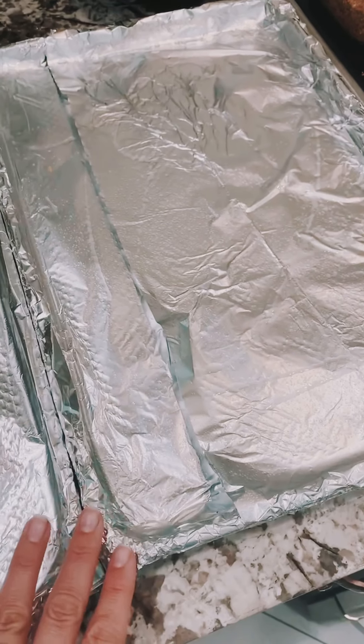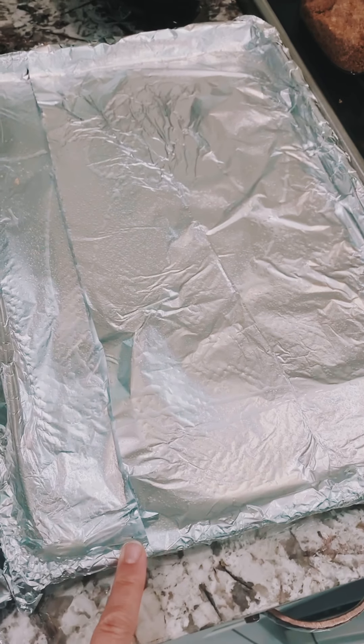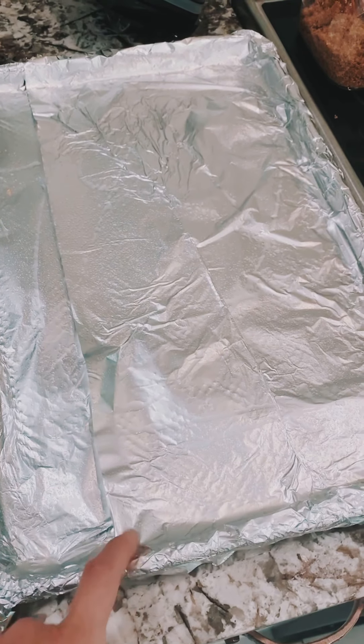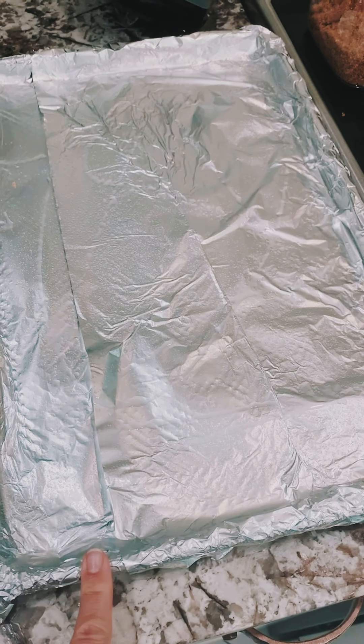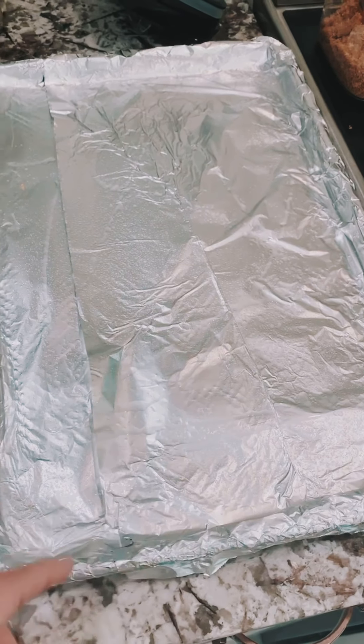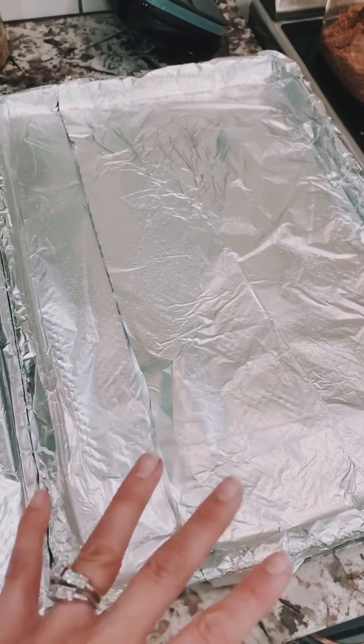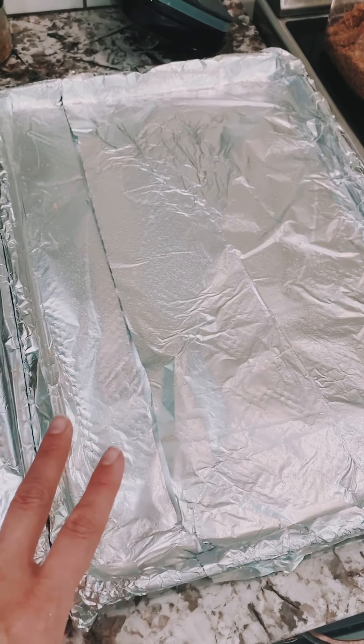First thing you want to do is line your baking sheets with foil. It's a little bit of work because you usually have to use more than one sheet of foil. You can see how I have them pieced together, but you definitely want to do this because otherwise you will have a crazy mess. Then spray it with some cooking spray — like butter cooking spray.